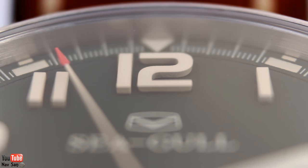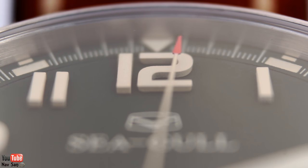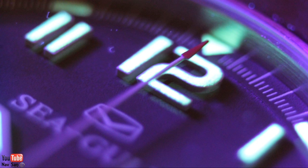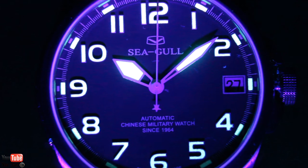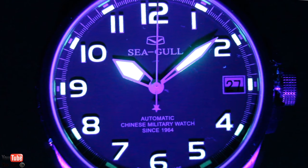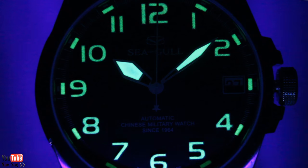The hour indices are raised — it kind of gives them a 3D look, which I really like. They are fully loomed, as well as the side hour markings. The loom on this watch is not the best — it glows quite brightly but then after a few hours it just dies down, and by maybe 3 or 4 hours you almost can't see it at all. I wish they'd put better loom on the watch, but it's not something that affects me too much because I don't really look at it much at night time.